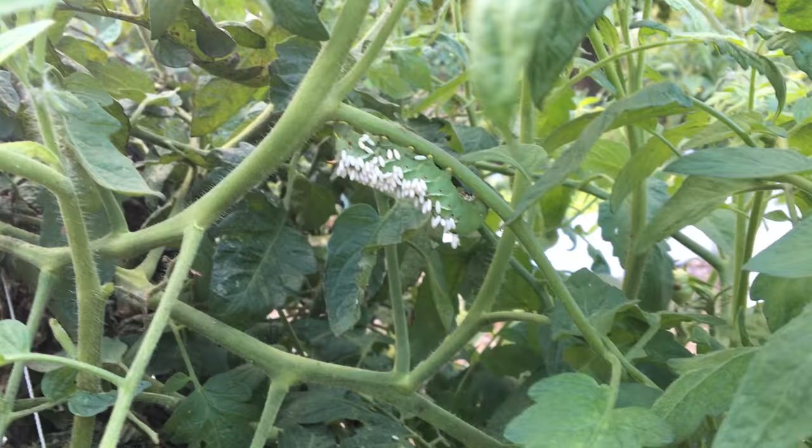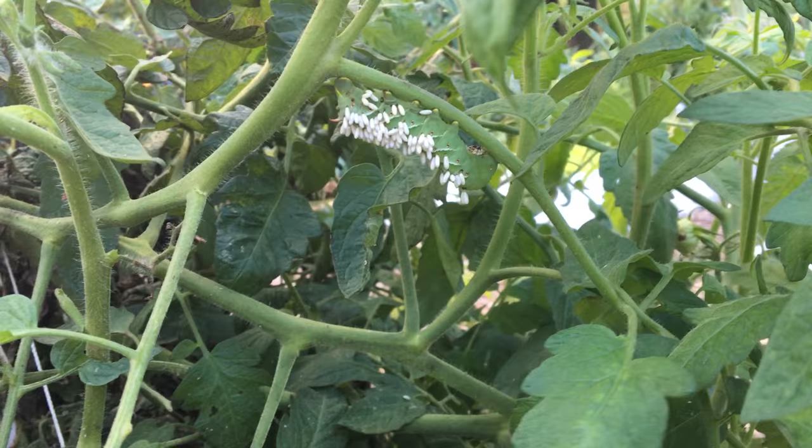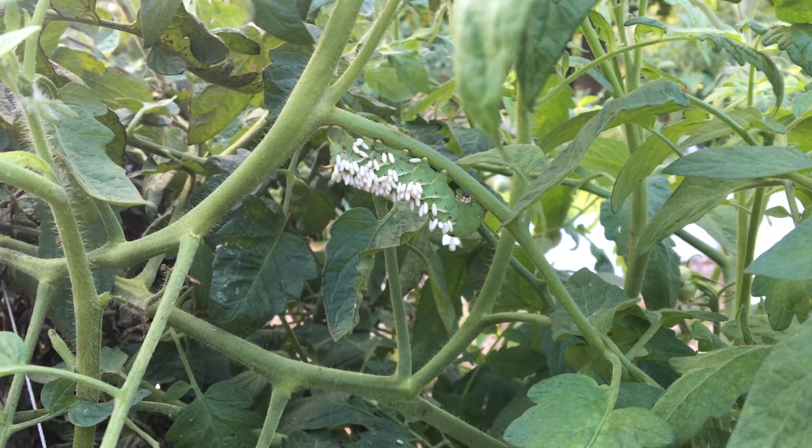They're gonna eat your tomato plants and other plants as well. Whenever you find them you want to kill them — you can drown them, some people feed them to their chickens, or you can cut them in half with garden shears. You just want to kill them.